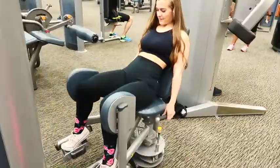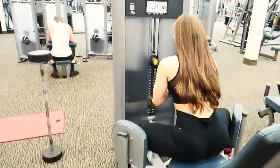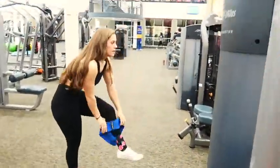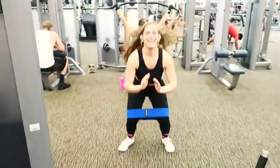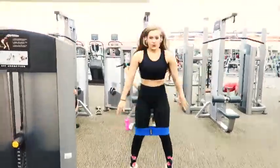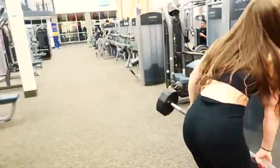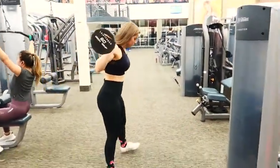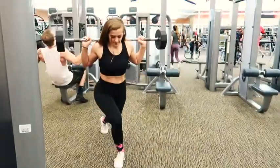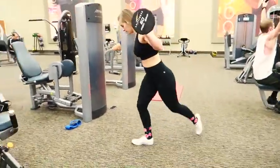Let's jump right into this crazy tri-set starting with the abductor machine. You start leaning back and do 12 reps, then go to the edge of your seat and do 12 reps there. Then grab your glute band and do 12 jump squats. After that, grab either a barbell or dumbbells — whichever you're more comfortable with — and do five pulsing squats, two times, so 10 total reps on each side, alternating sides.